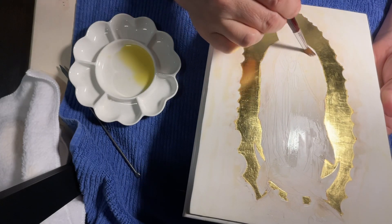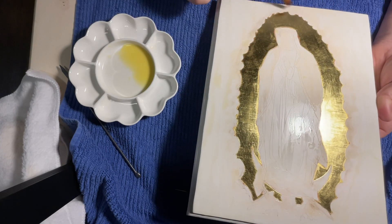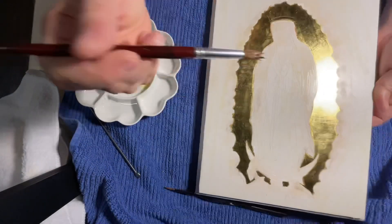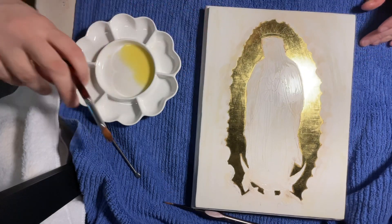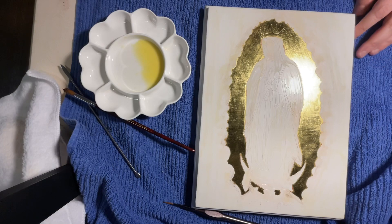A lot of times blobs will come through, so I like to make sure there are none — I spread my paint out nice and even. The goal is to never see a brush stroke. That is how you make your egg solution for your tempera paint and how to do an egg wash. I hope you enjoyed.